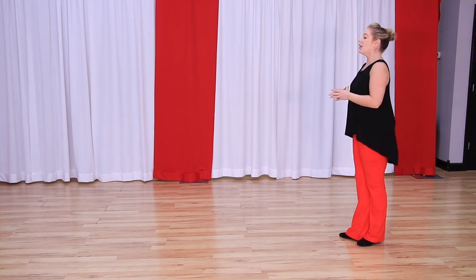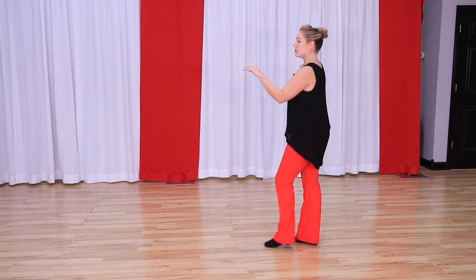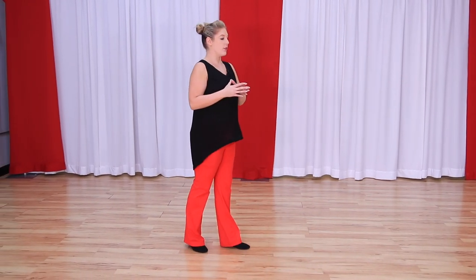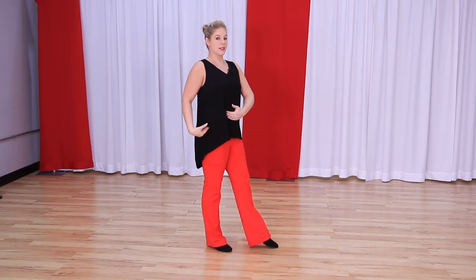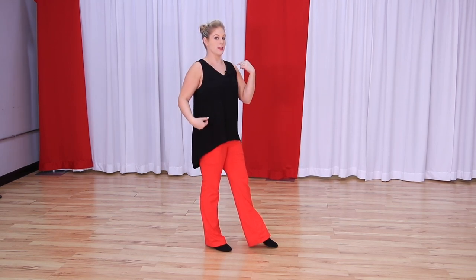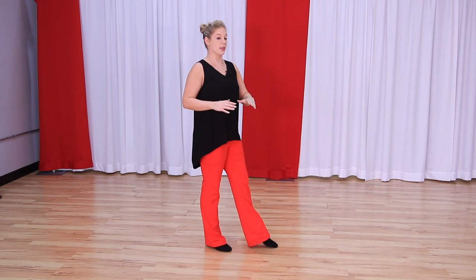Let's talk about that from this side. We have one, two, we're going to turn for three and four. On count four, notice that my right side is still back and my left side is still forward. This is what makes us land very solidly. And then we have our anchor step.